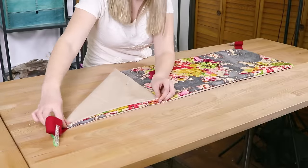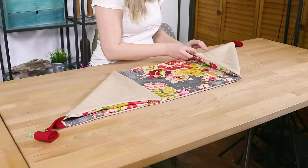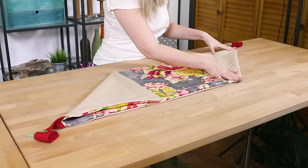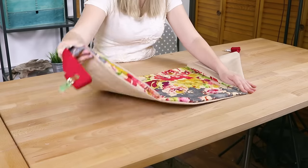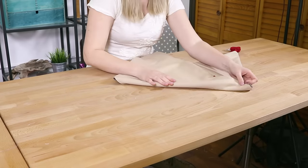With the outer fabric facing up, fold the top left and bottom right corners to the opposite sides, making a 45 degree angle out of the corners with the straps. Now fold the center square diagonally so the right side is across from the left. This should create two right angles along the bottom of the bag.